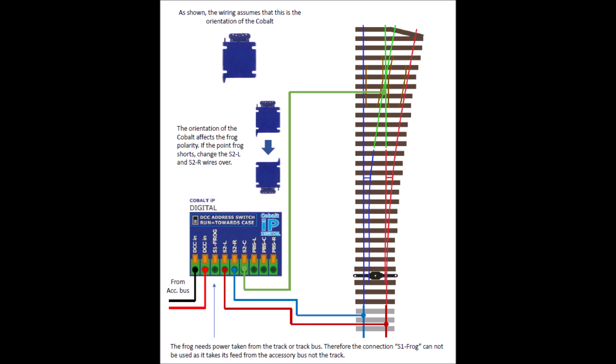After tearing my hair out and hunting the internet I found a picture on a forum — I can't find the forum again so I can't give you a reference. This showed that you take two wires from the track bus into the motor and move your frog wire to the frog. Once I did this, problem solved.